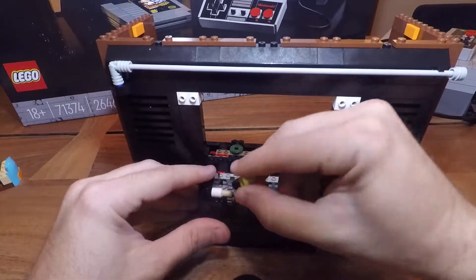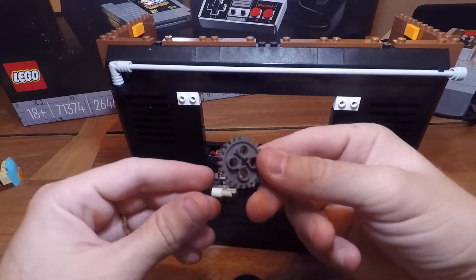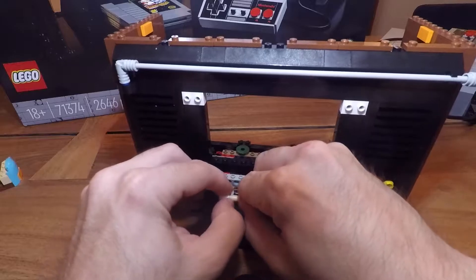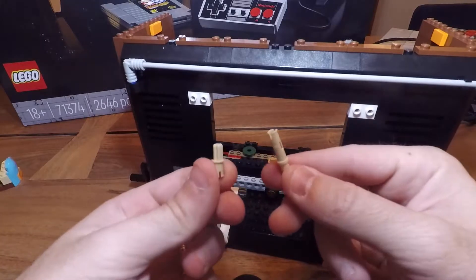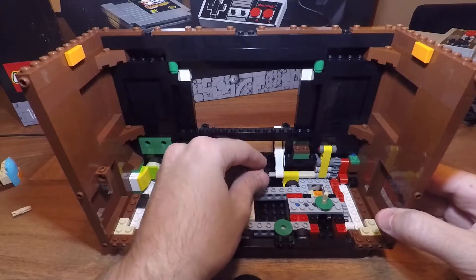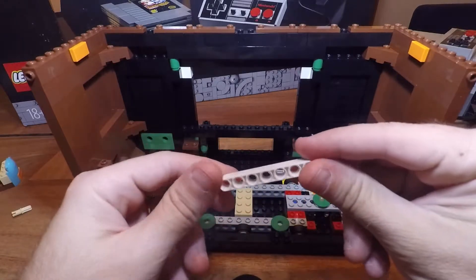Next, going to the back, we're going to remove the brake which attaches to the 24-tooth Technic gear, which we're going to be removing here. We're actually going to be using that for the motor, so keep that to the side. You can remove this Technic piece here — we actually don't need it moving forward.